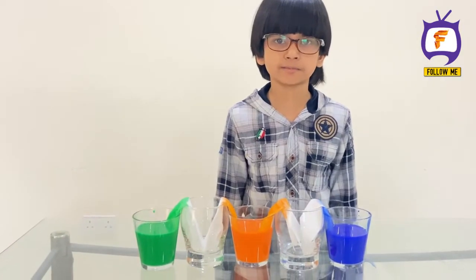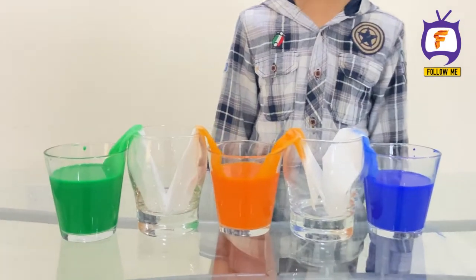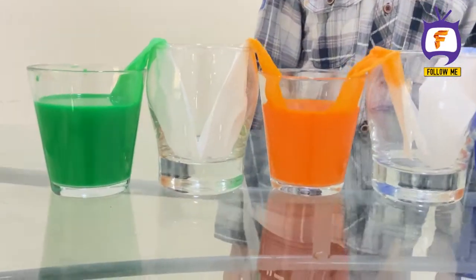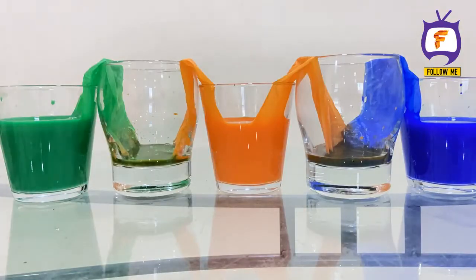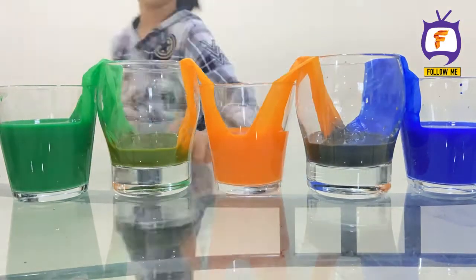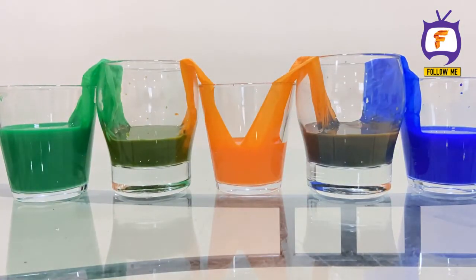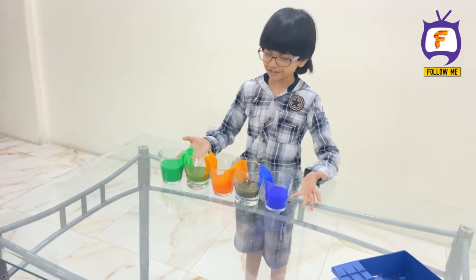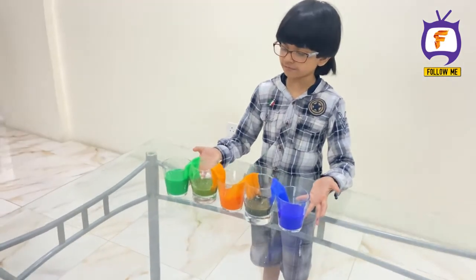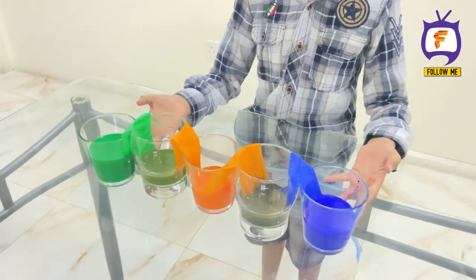Now we can wait some time. Now you can see the real magic — water walks through the tissue and travels into the nearby empty glass.